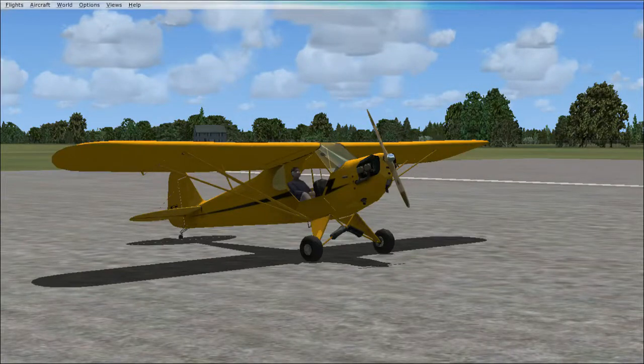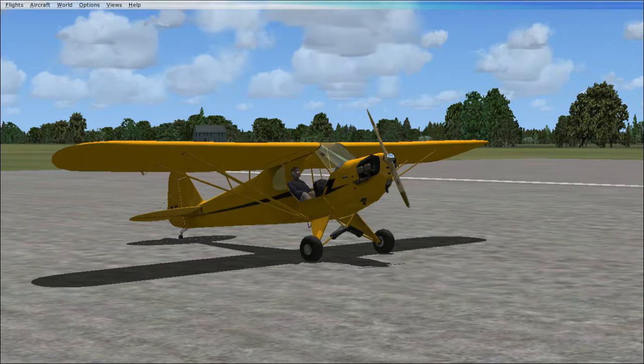Hey everybody, back with another plane review for the channel. We did the Spirit of St. Louis and now we're doing the J3 Cub. This airplane is probably the easiest thing to fly in this game — no joke, it's literally the easiest plane to fly.